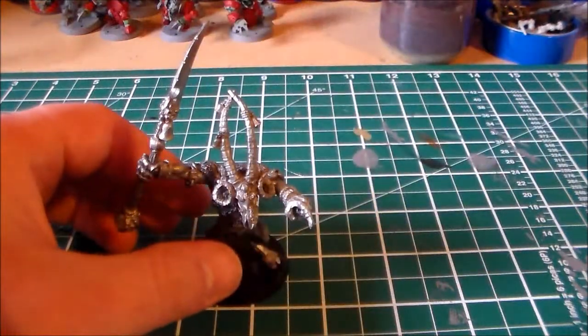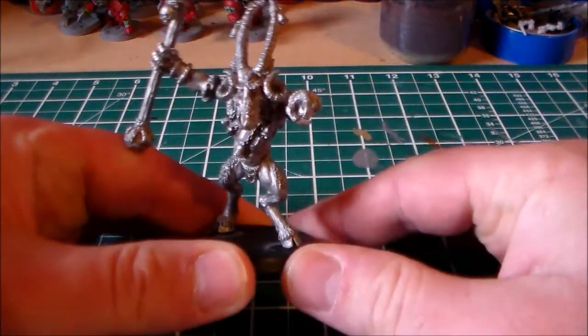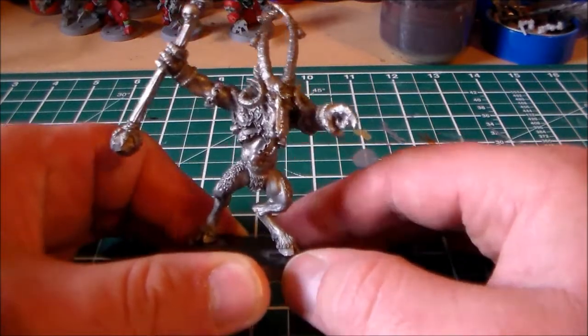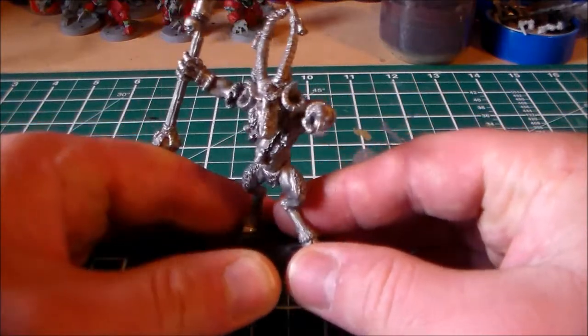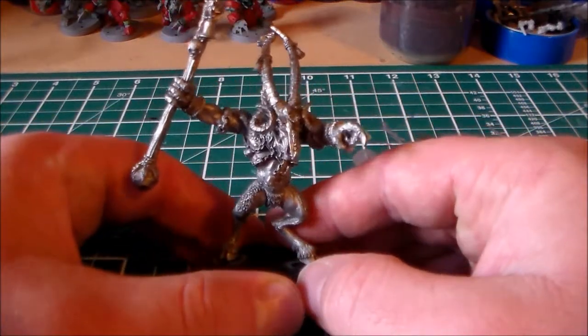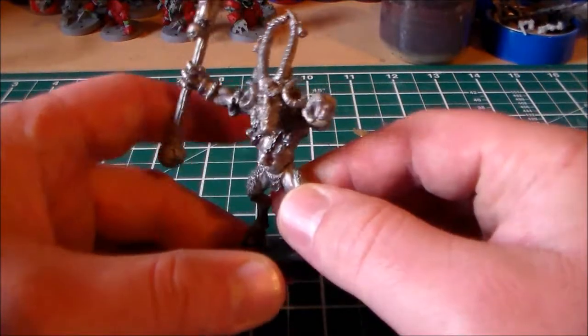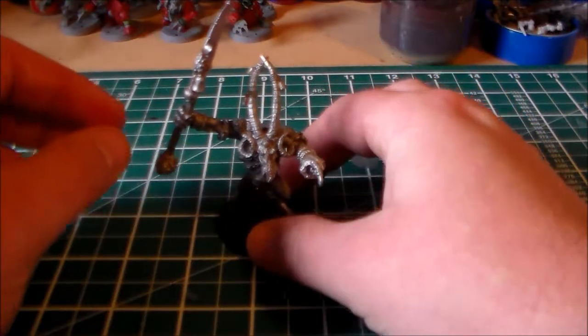But he has that character feel to him, that character look. Where he still is a Verminlord to me. I don't know if I'd use him as a Verminlord anymore, but definitely if I was making an army and wanted to have a team of the original or older, smaller Verminlords — definitely.